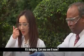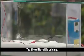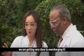Bulging actually — now you can see that, the cell is visibly bulging. Because according to our checks, we're getting very close to overcharging it.